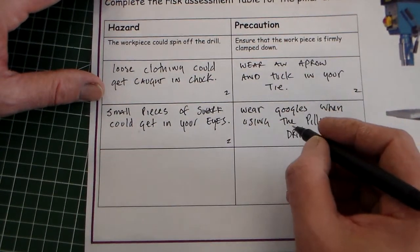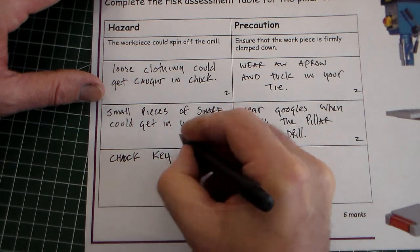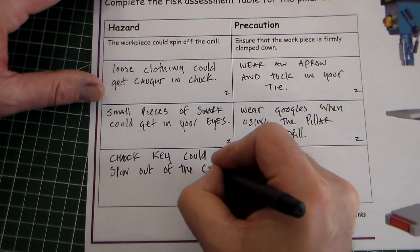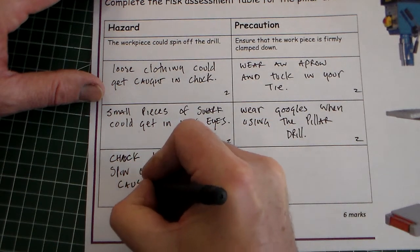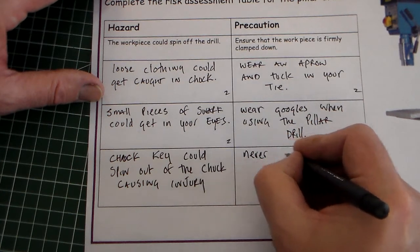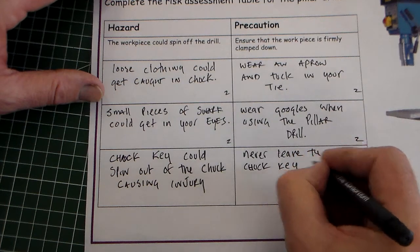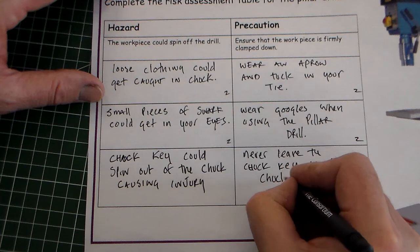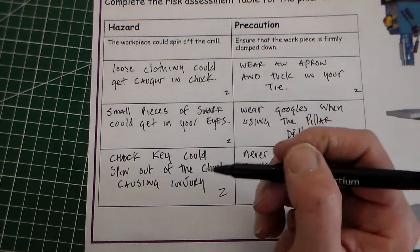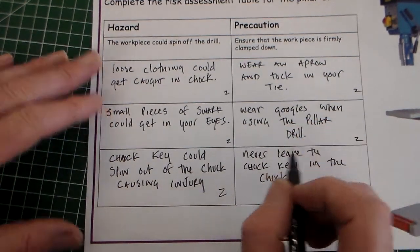Another hazard: the chuck key could spin out of the chuck, causing injury. The precaution is: never leave the chuck key in the chuck. Two marks there. If the chuck key is left in the chuck and the drill is inadvertently started up, it will be thrown across the room — and the chuck key is a quite substantial piece of metal that could fly and cause injury.